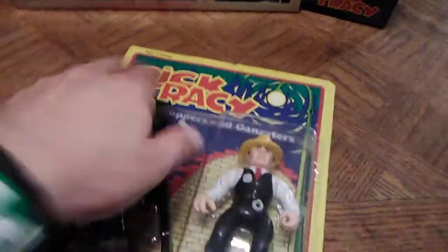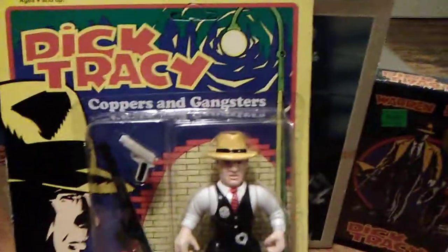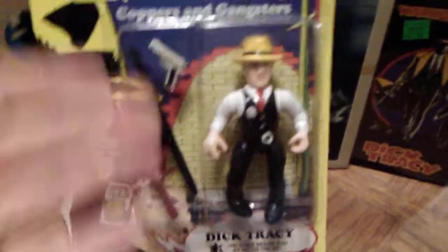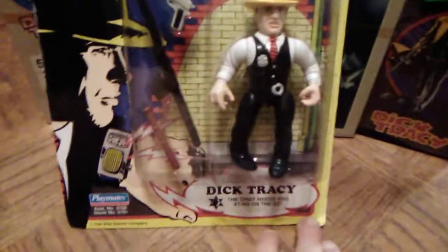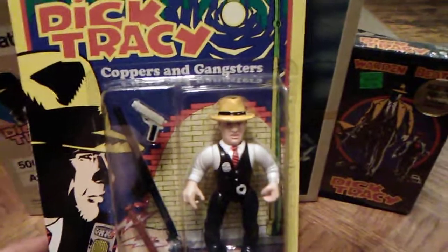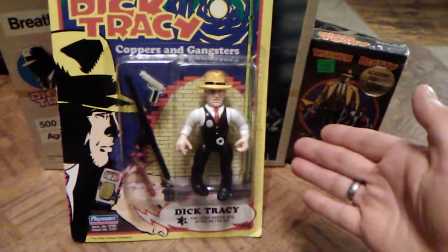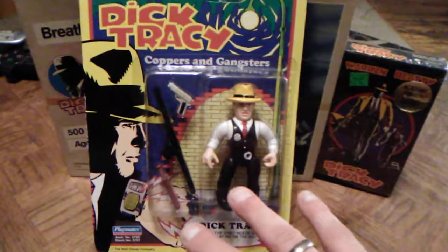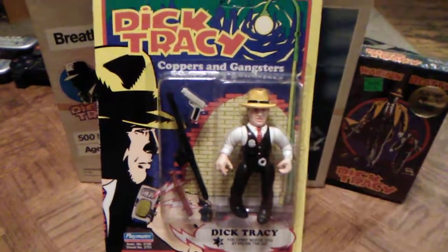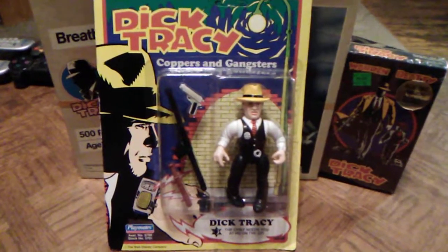The only complaint about this figure is not having the trench coat and the Tommy gun. But you could always get one of the Tommy guns from another figure after you 'killed him off' in your story, and he'd be complete with his Tommy gun then. You'd have to have your mom make you a coat, I guess. The trench coat was much needed for this figure, and it would have sold better and been a bigger line if they'd done that. I still love Dick Tracy to this day. A lot of people have mixed opinions on it, but if you haven't seen the movie, definitely go back and check it out. This is a really fun figure line to get into and collect.